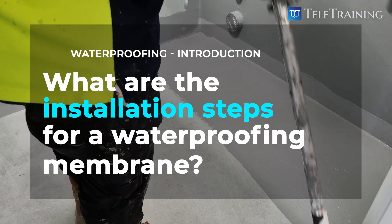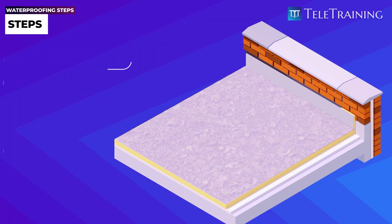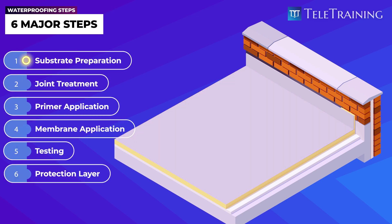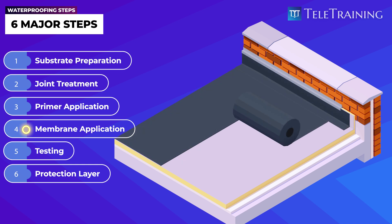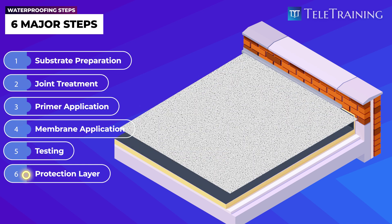What are the installation steps for a waterproofing membrane? There are six major steps: first, surface preparation; second, joint treatment; third, primer application; fourth, membrane application; fifth, testing; and last, protection layer.